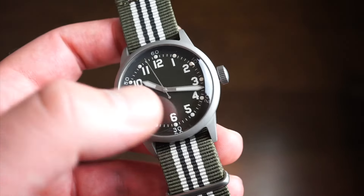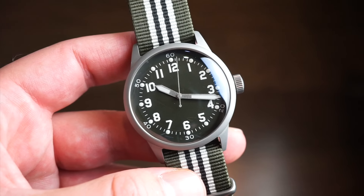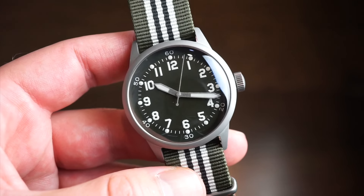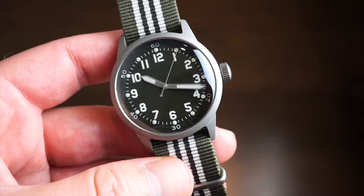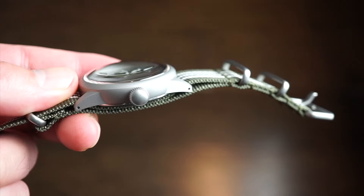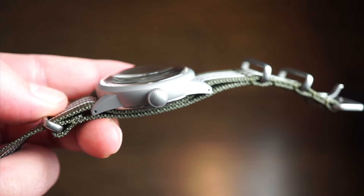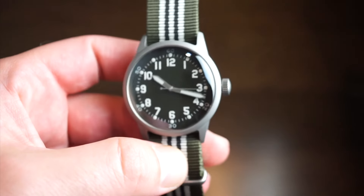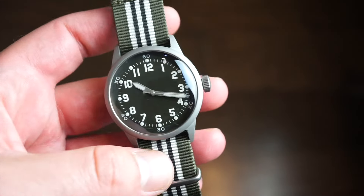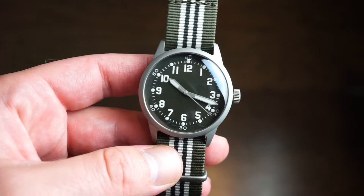The watch is 38 millimeters — a nice size for that era, though back then it might have been 36mm. 38 is more of a modern size, definitely good for today's watch collectors. Case thickness with the double-domed sapphire crystal is 12.5 millimeters. Overall dimensions are 38 by 12.5mm, about 45mm lug to lug, with 20mm lug width.